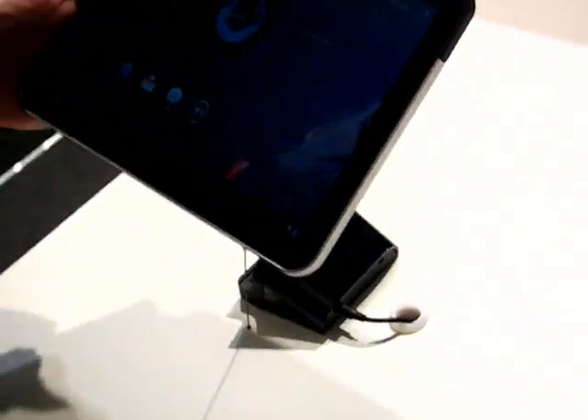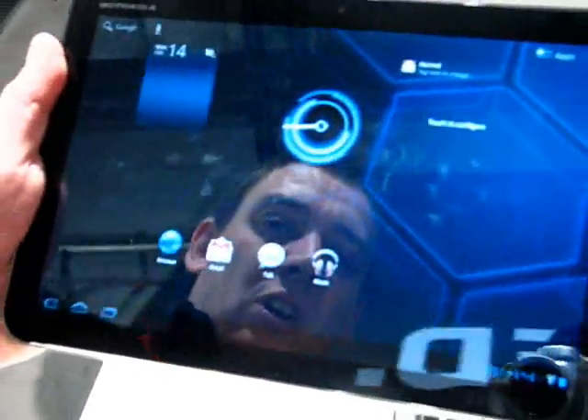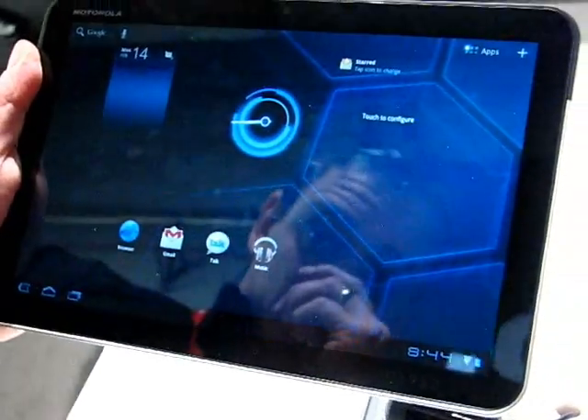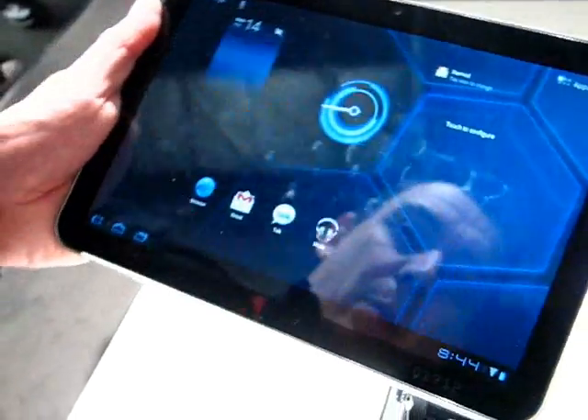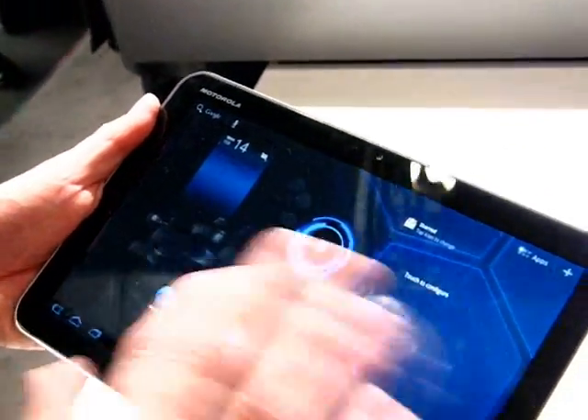It's Chippy from carrypad.com at Mobile World Congress Barcelona Day 1 and we've got the Motorola Xoom here. This is the first out of the dock Android Honeycomb tablet with the NVIDIA Tegra 2 platform, and now we see it in running order.